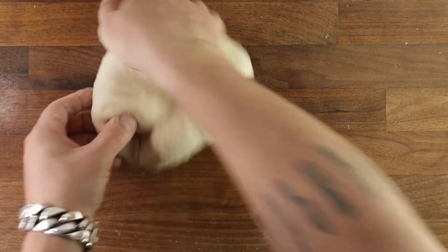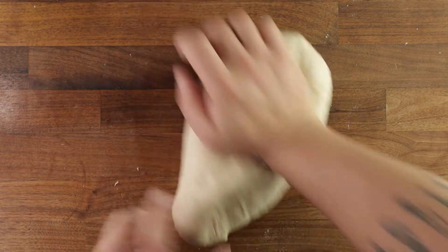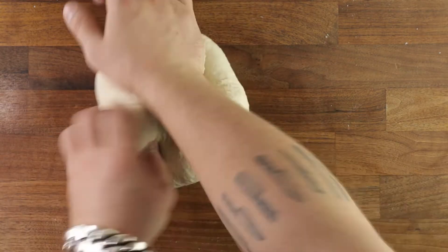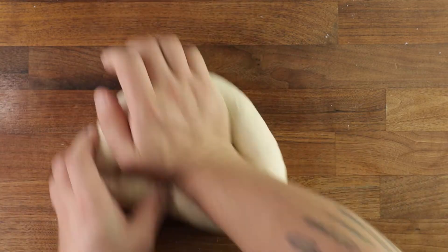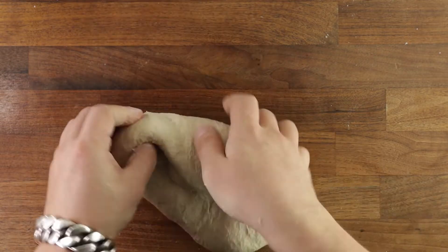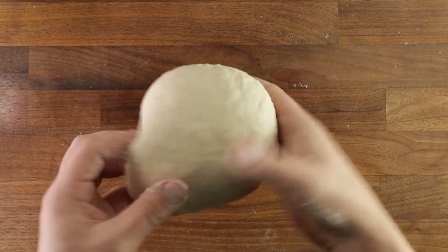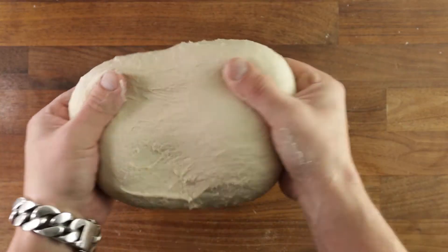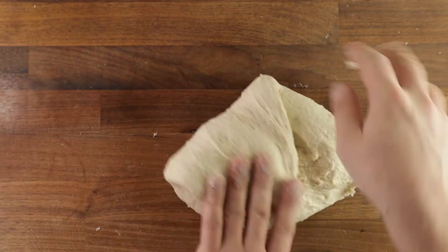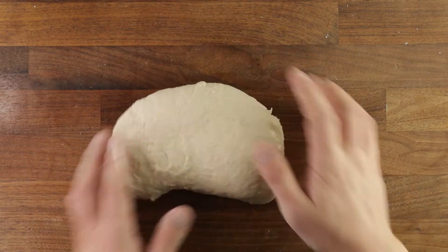I'm going to show you my preferred kneading method, which I've found is the most efficient and quickest way to develop gluten in a low-hydration dough like this. Watch my hands — I'm using the palm of my right hand to press down and forwards, and the fingers of my left hand to fold a piece of dough underneath, repeating this process. Work it for about five minutes and you'll see it become nice, smooth, not sticky at all, and elastic.